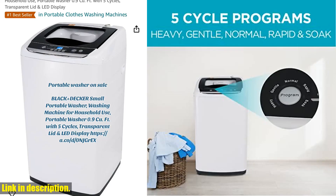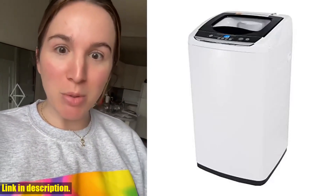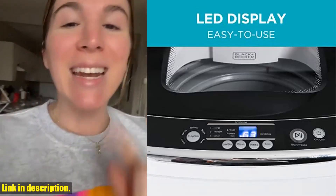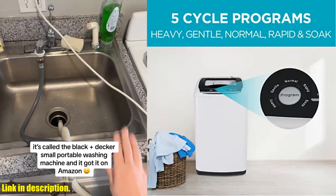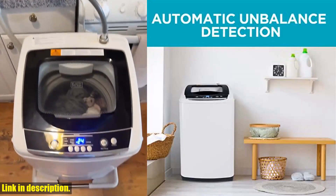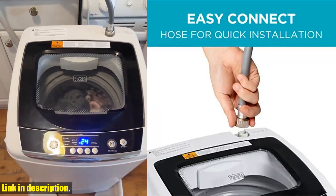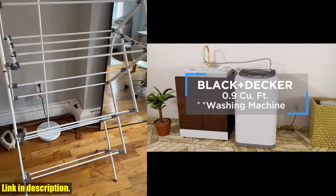It comes with all the necessary accessories, including a quick connect adapter, water supply hose, and drain hose. So, what are you waiting for? Say goodbye to laundromat trips and hello to the convenience and efficiency of the Black+Decker Small Portable Washer. Trust us, once you experience the convenience and performance of this washer, you won't be able to imagine life without it. Click the link in the description to grab your own Black+Decker Small Portable Washer today. Thanks for watching and don't forget to subscribe to our channel for more great products and reviews. Happy Washing!